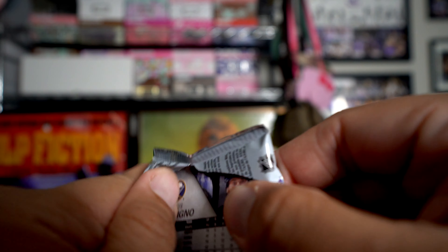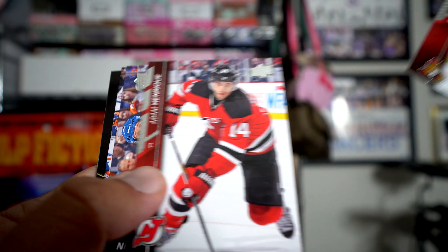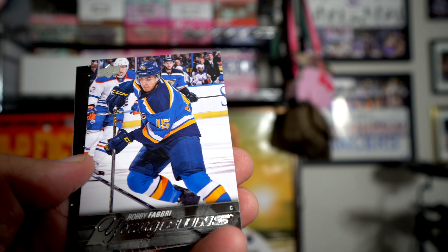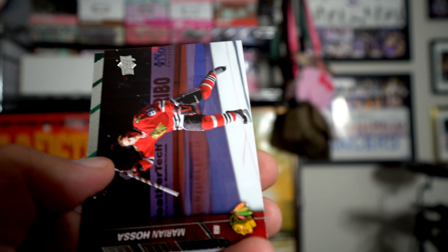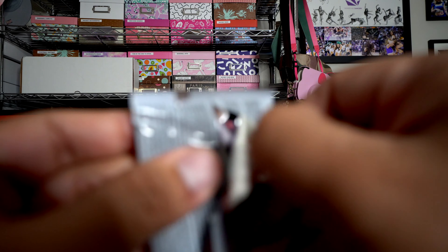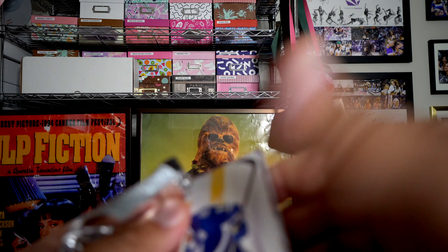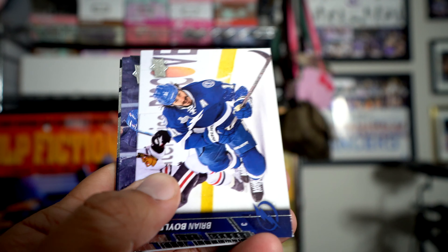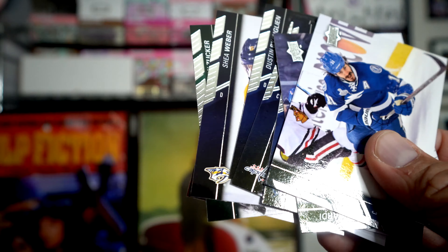I'm really afraid of bending corners and stuff with the cards possibly catching. Mike Condon is the first young gun - a Mike Condon goalie young gun card.